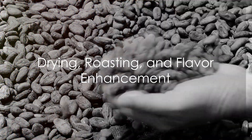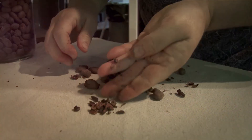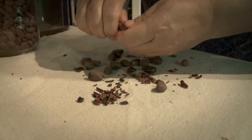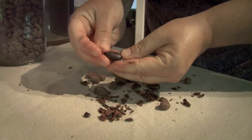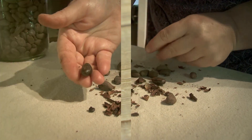Step 3: Drying and Roasting. After fermentation, the cacao beans are dried under the sun. Once dried, they are ready for roasting. This step brings out the rich chocolatey flavor we all love.